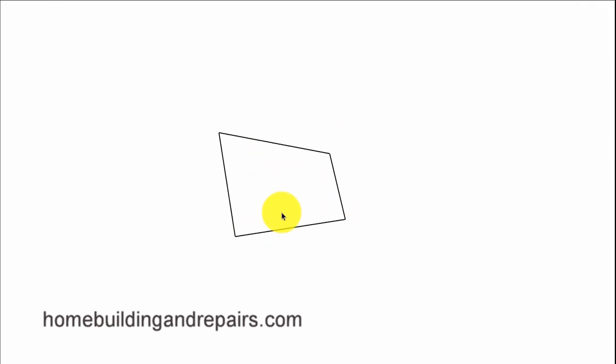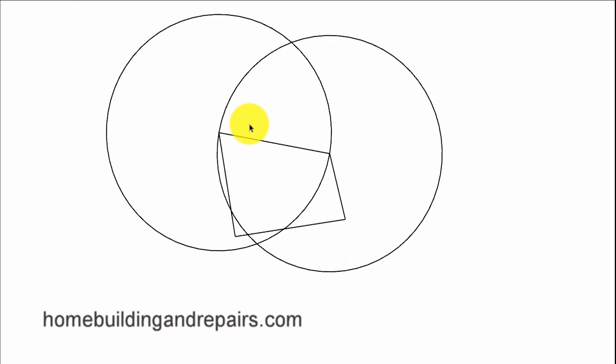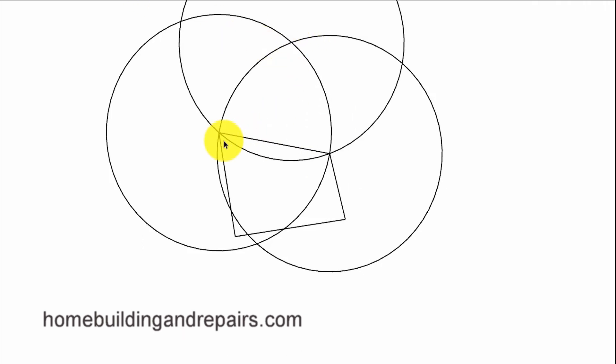This next shape will have two 90-degree angles, and we will be trying to find an arc using the same method: center point, radius, curve. Then center point, radius, curve again — here's our spot, the magic center point. Then we draw another circle to create an arc here. However, if I want to change the direction of the arc, all I need to do is go over here and use this as a center point to create a different arc.